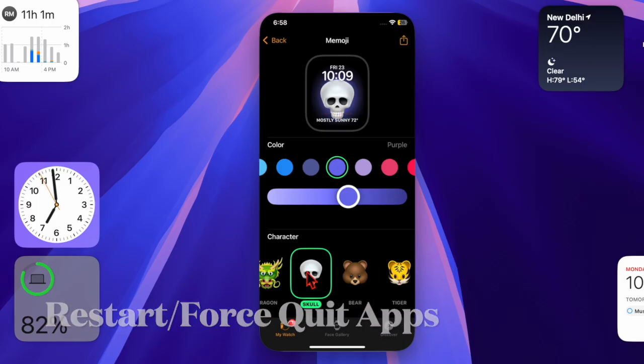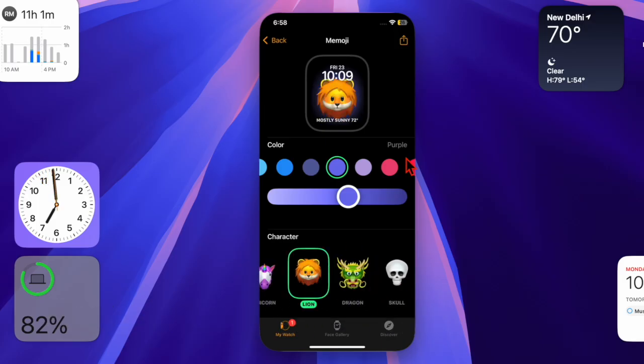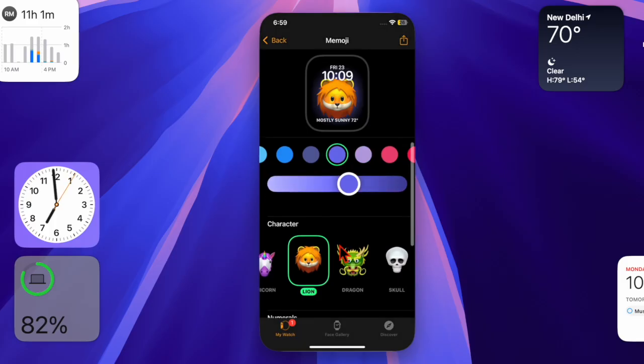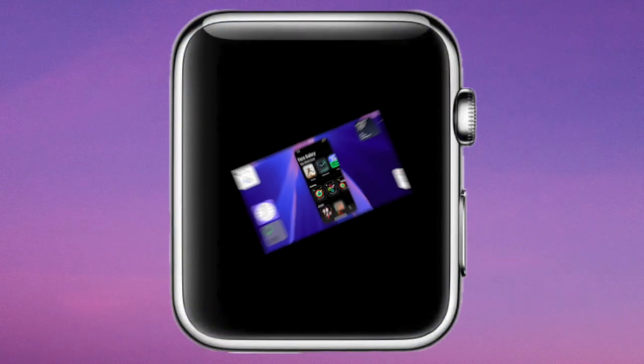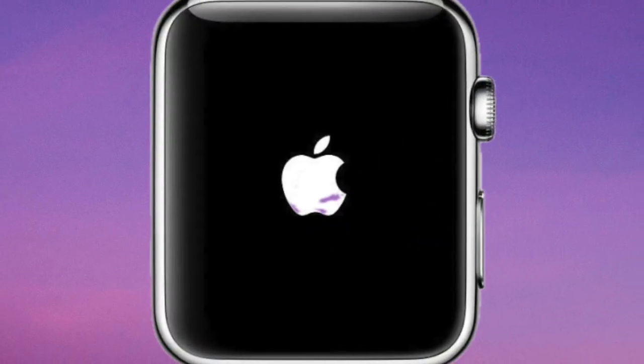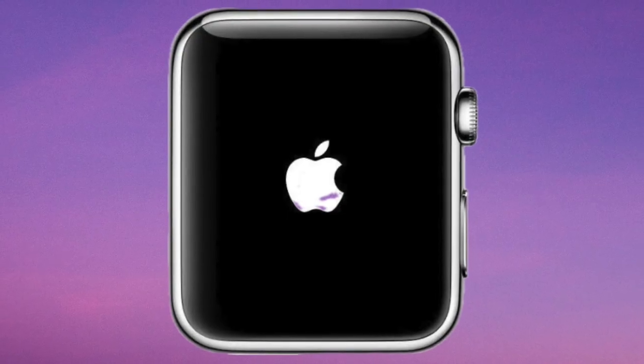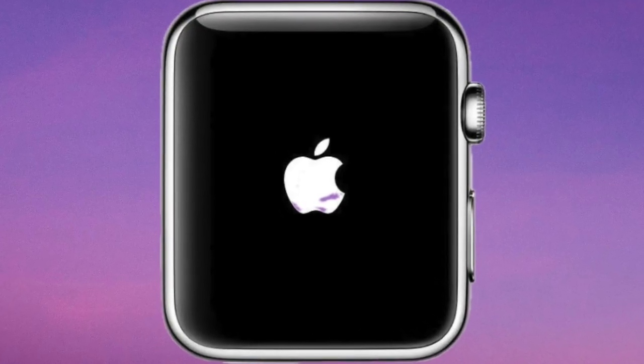First and foremost, I will recommend you to restart your Apple Watch and also force close all the running apps. A quick restart can clear background processes that may be draining your Apple Watch battery. To do so, press and hold the side button until the power slider appears, then slide to power off your Apple Watch and wait for at least 30 seconds.